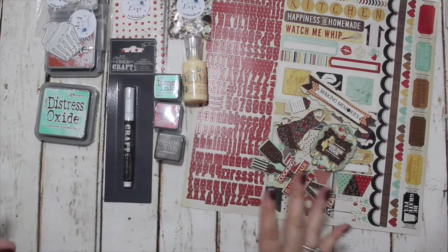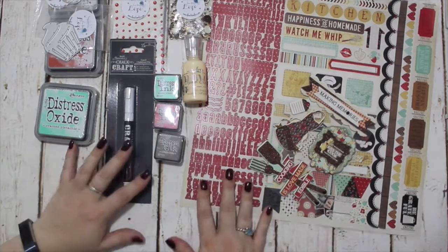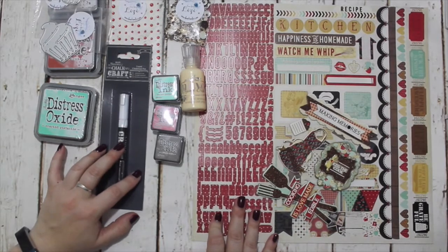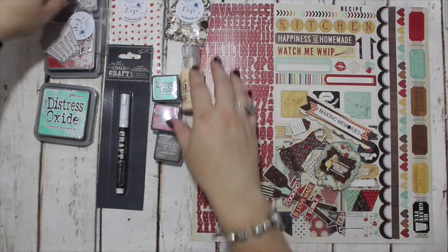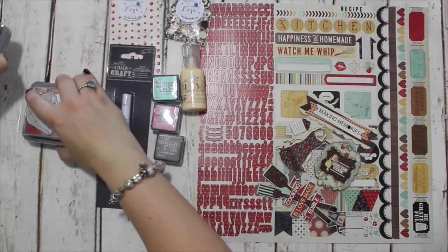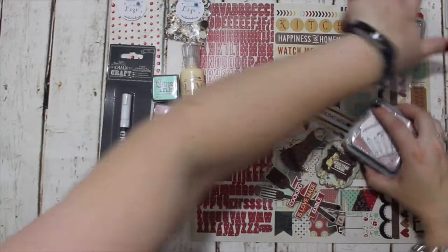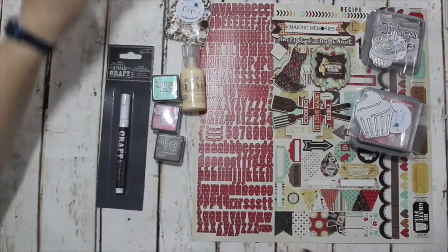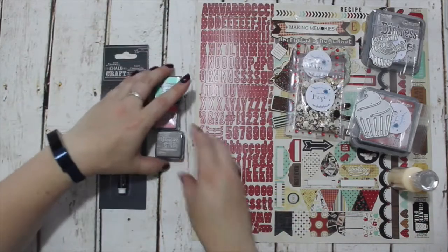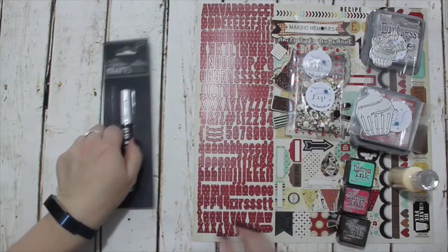And now I'm going to move into the release. The release itself includes the new Distress Oxide inks, which are obviously forming part of the release. I haven't got them in my hands yet — I know where they are, I've been tracking them as they've been coming across the water to me — but sadly they are not here in time to include in this video.